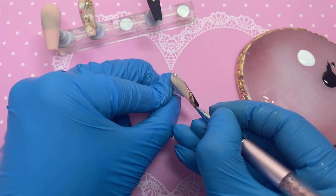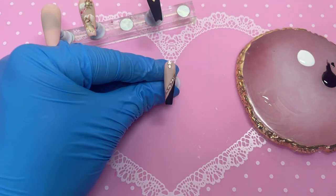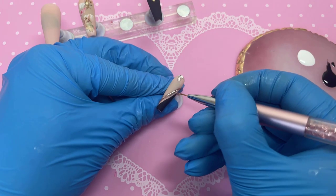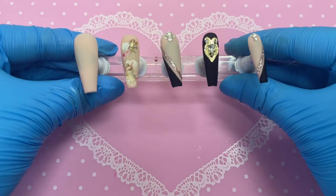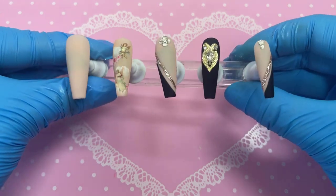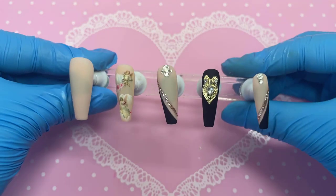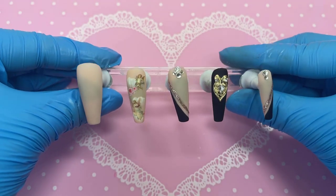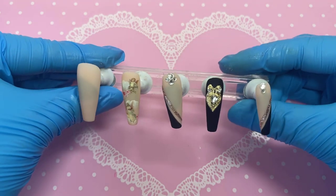This is just me applying the last bit of top coat. We're popping the set into the lamp and then we can finally see the final results. I hope you guys liked it — don't forget to tag me if you recreate any of my nail designs. Don't forget to like, comment, and subscribe, and I'll see you guys in my next video. Bye!